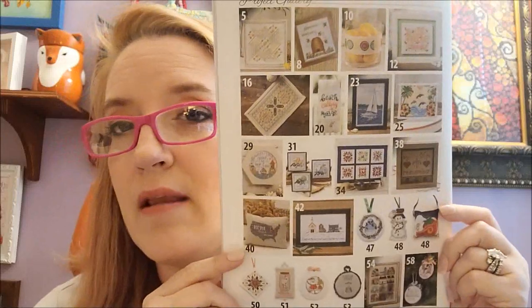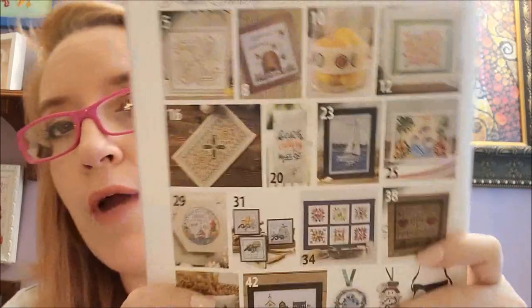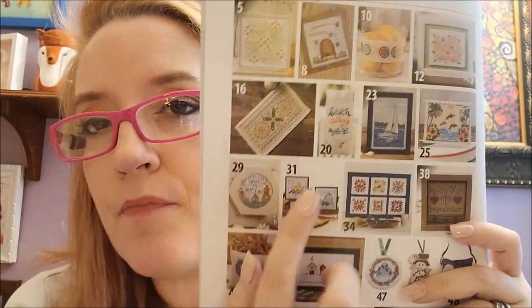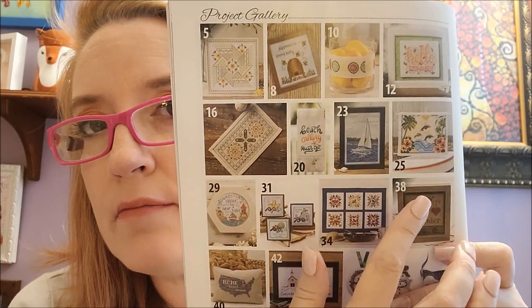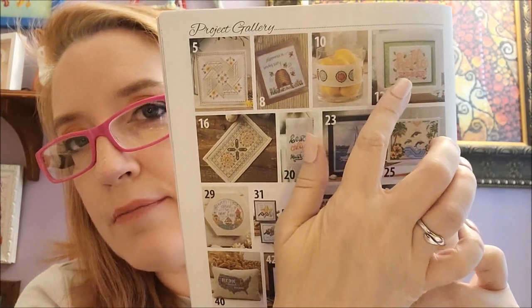That was the last design. What's awesome about Just Cross Stitch is the back page shows all the designs and their page numbers. To recap, my favorites were Hello Summer, the Fourth of July design, and The Beach is Calling — three designs out of the magazine, not bad!